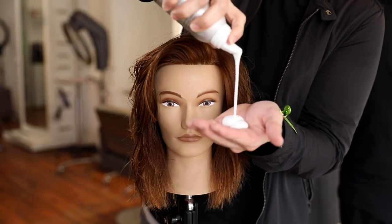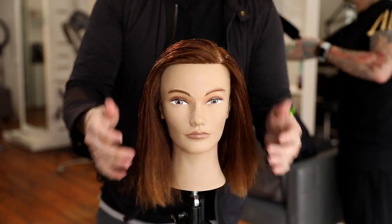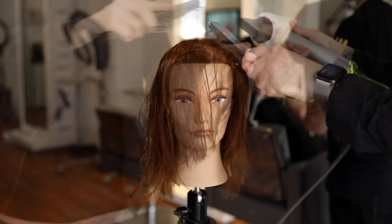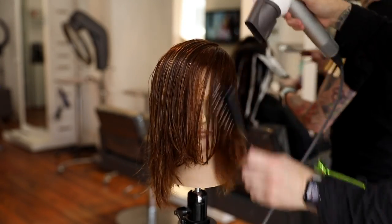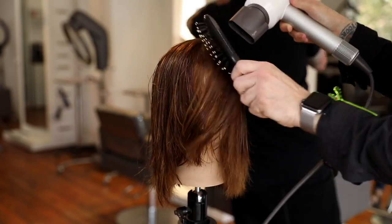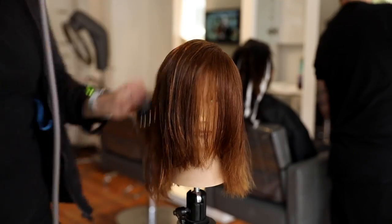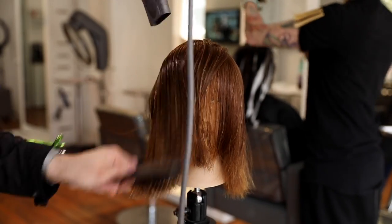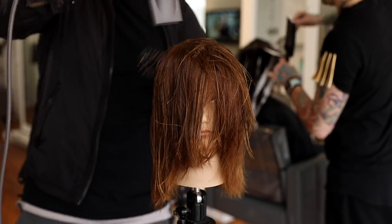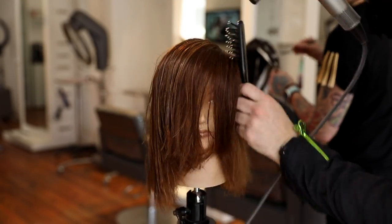Now I'm going to go with my Broccato mousse. This mousse is great — I've been using it for a long time. It's got a nice thick feel, very conditioning on the hair, and has a nice medium hold without getting flaky or crunchy. In honor of John Paul's birthday from Paul Mitchell, I'm using the 413 brush — numbered after his birthday. I recorded this video on April 13th. One of my favorite brushes. I'm also using the Dyson blow dryer.